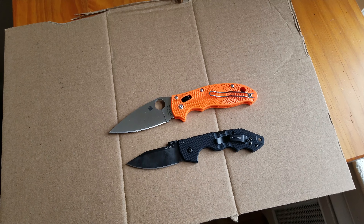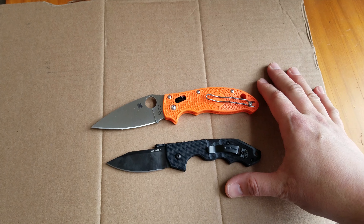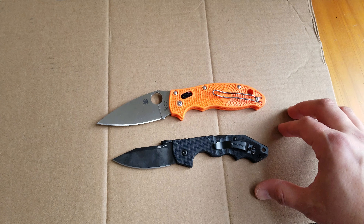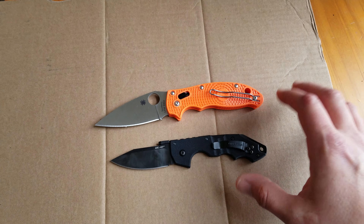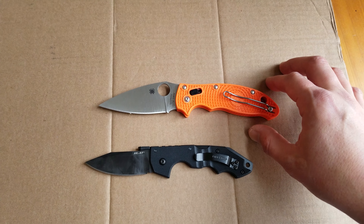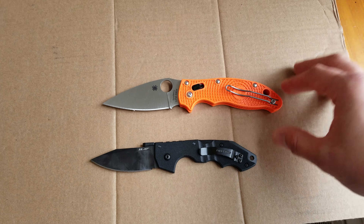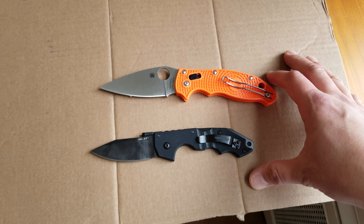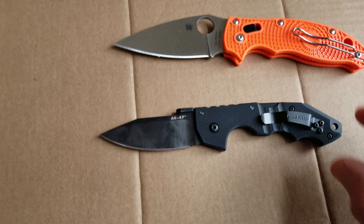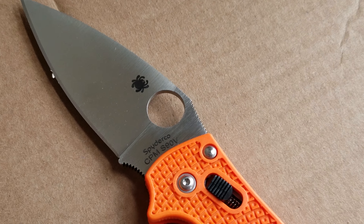I've decided to do another test. This time I've got two steels that I really like and two knives that I really like. Both of these steels are pretty high-end — some of the nicer steels you can get as far as knives are concerned. These are two of kind of the better steels that are available.